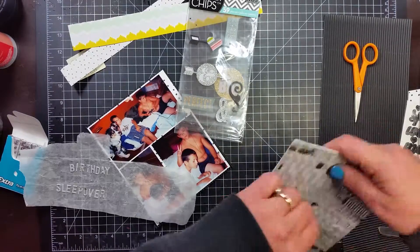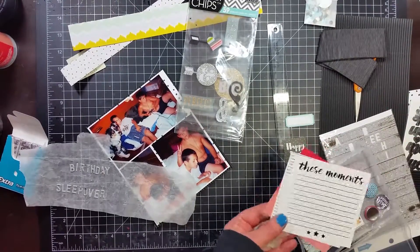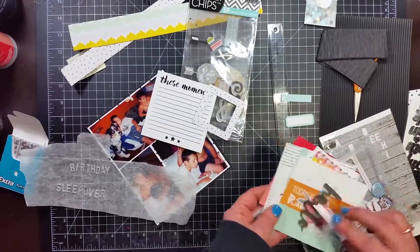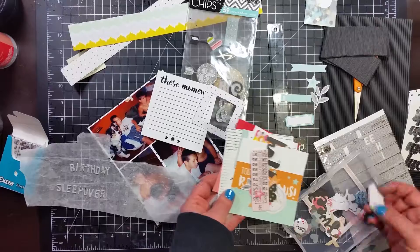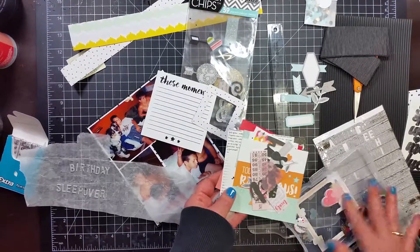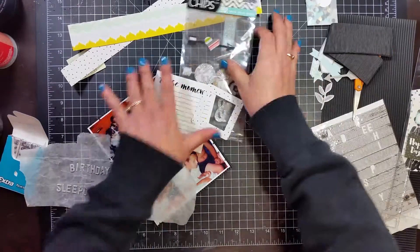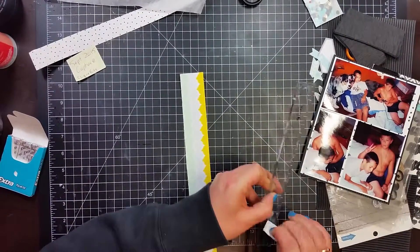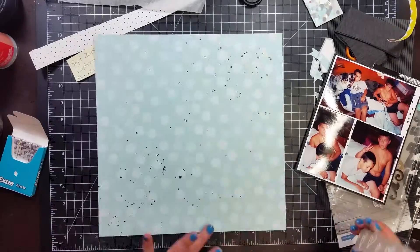I'm looking through the embellishments — again, a lot of pink. It came with that crepe paper you see up there, which I had initially tossed out, but I do end up using some of it. I'm pulling out pieces that are black, gray, or that light aqua tone. In the pictures you can see they were downstairs and had an aqua colored comforter on the couch bed where they were playing video games, so that color tied in nicely. Those stickers are really sticky and hard to get off once placed.